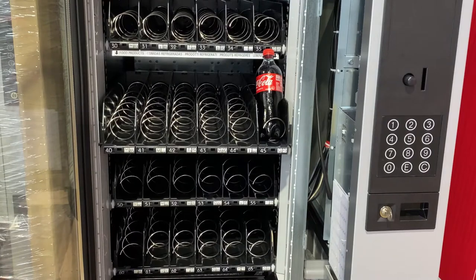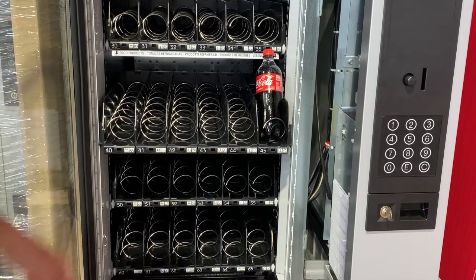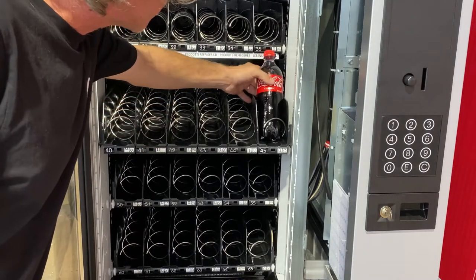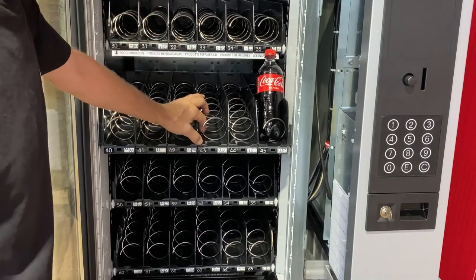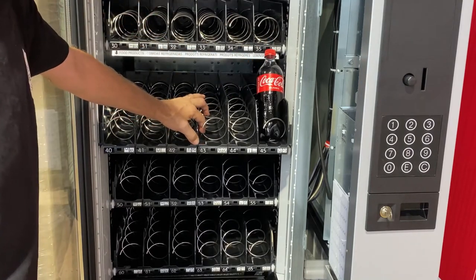Hi, in this video we'll be working the jazz today. I'll be showing you how to adjust the tray levels so we can fit in bottles and other objects that you might have to adjust the tray level for.